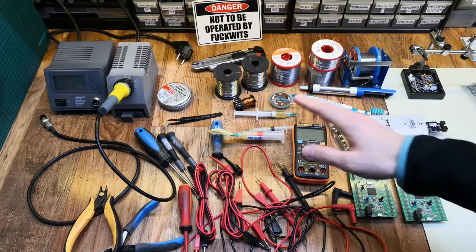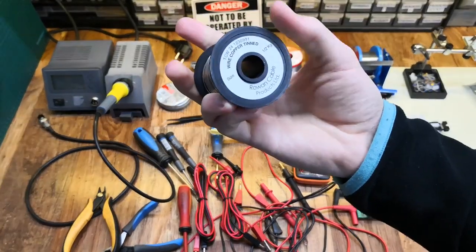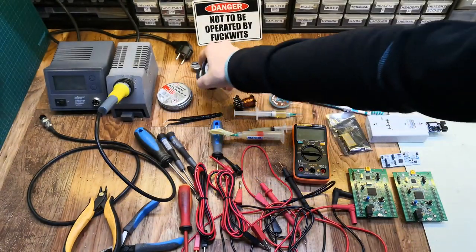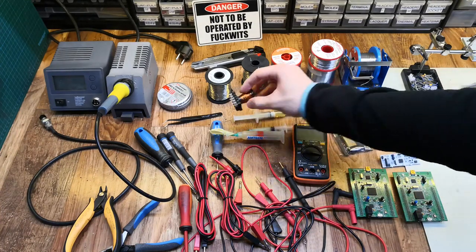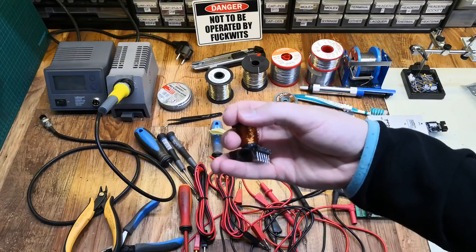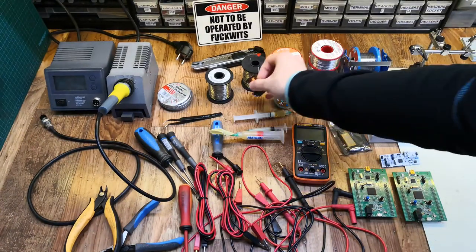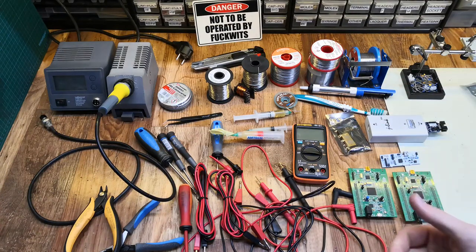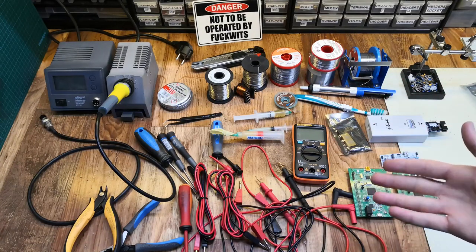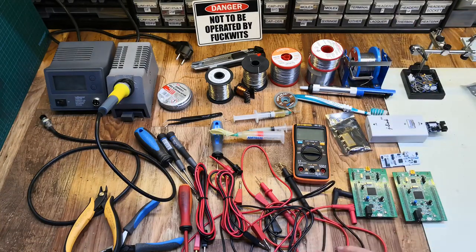I'd also suggest looking into some utility wires. This is a silver copper wire, 24 gauge, and I also have 20 gauge — really useful for making bridges on prototyping boards. Also get some enameled copper wire; I have a 0.3mm spool here, which is great for making isolated connections between different parts on a PCB. That's all the tools I wanted to show you today. In the next few videos I'll cover materials and consumables like electronic components — the essential ones you should have for better development. See you in the next video!